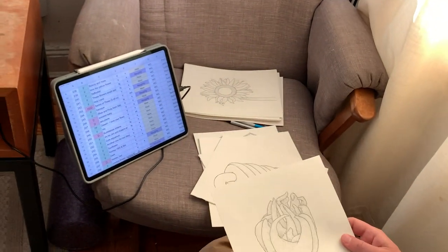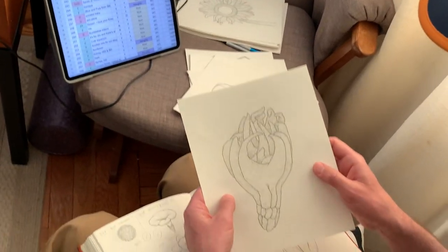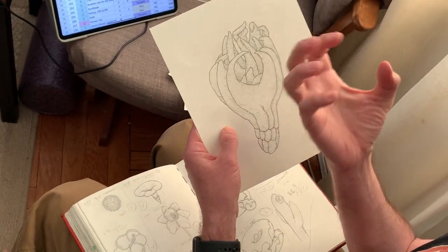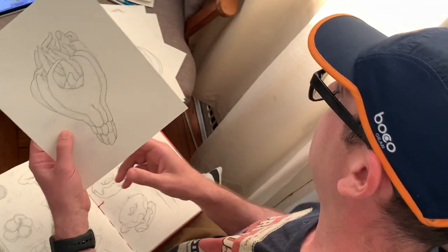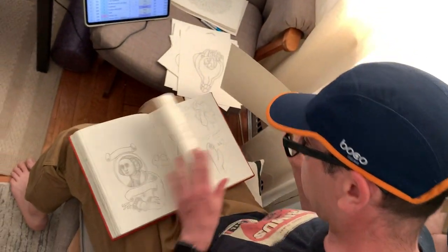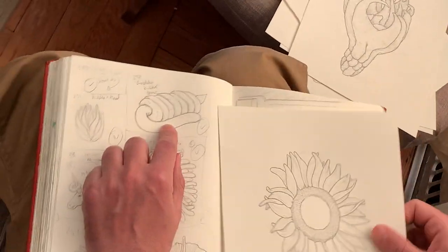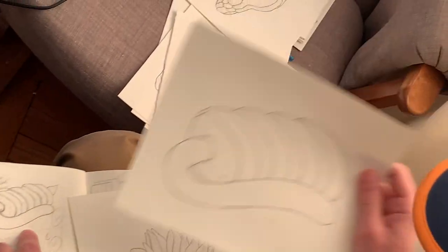Someone wanted something to do with China or Buddha, so this is like a lemon fruit — the Buddha's hand, this creepy fruit thing. I did my little sketch here for that, and yeah, that was this sketch.